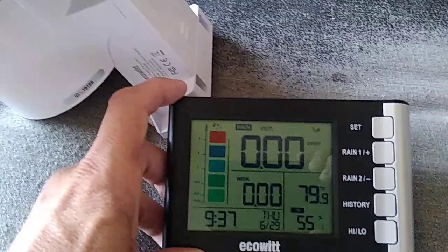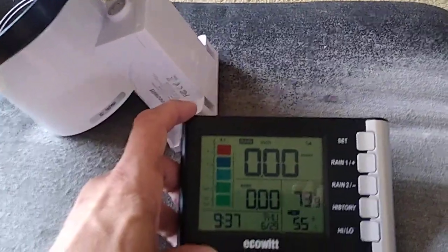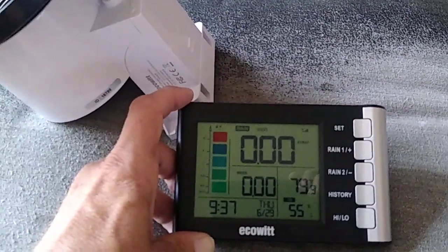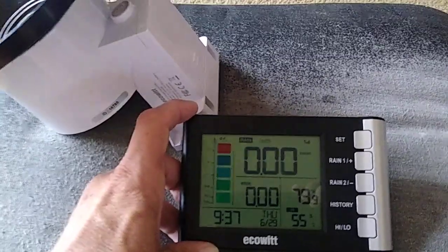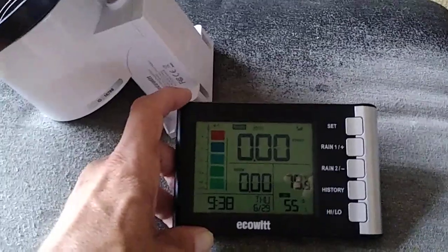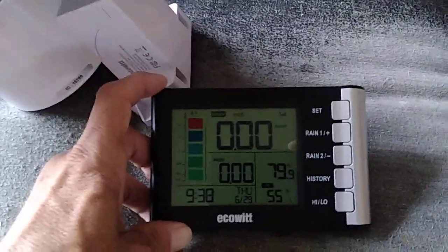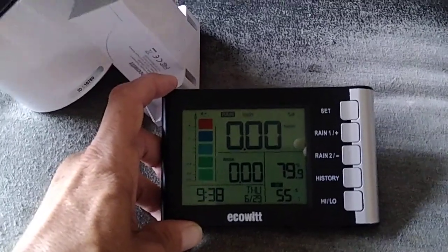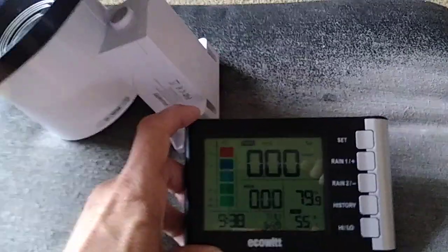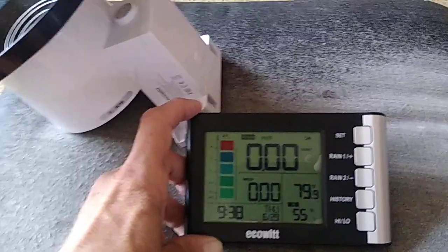So I did set it up for both of the units. Although I live in Texas right now, we haven't had any rain — the rain has stopped — but we are expected to get more rain. So I will be installing this main unit on the outside. Once I set the unit outside, we are expected more rain in the coming weeks, so we'll see how this thing works.